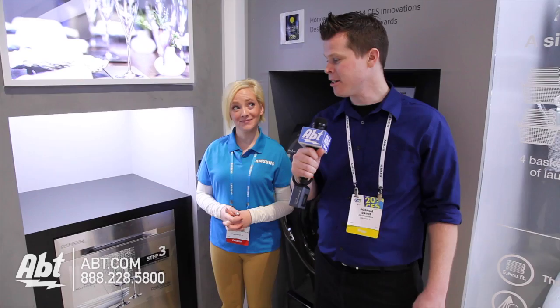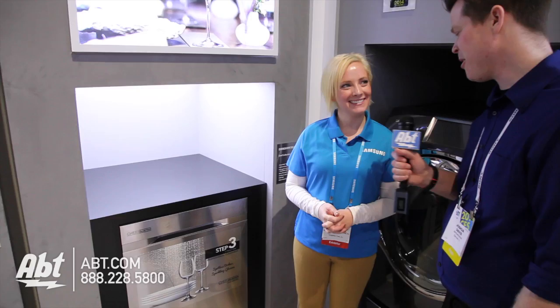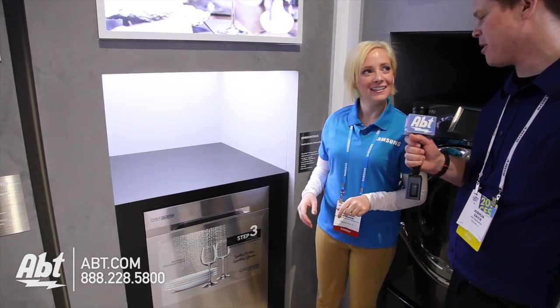Hey guys, it's Josh from Apt here at CES 2014 checking out Samsung's appliances, and Virginia is going to show us the Chef Collection model that features the water wall among other features. Show us a little bit about this new dishwasher.